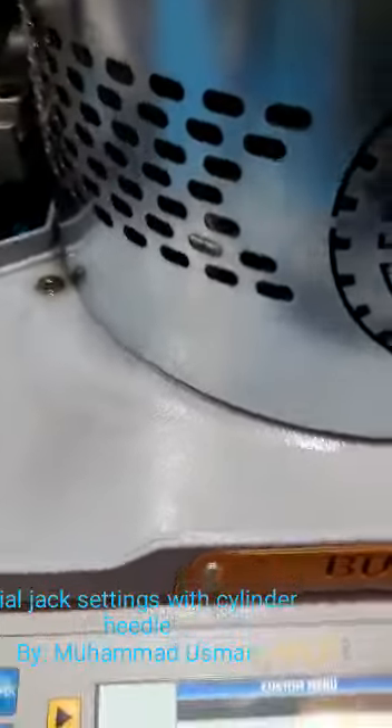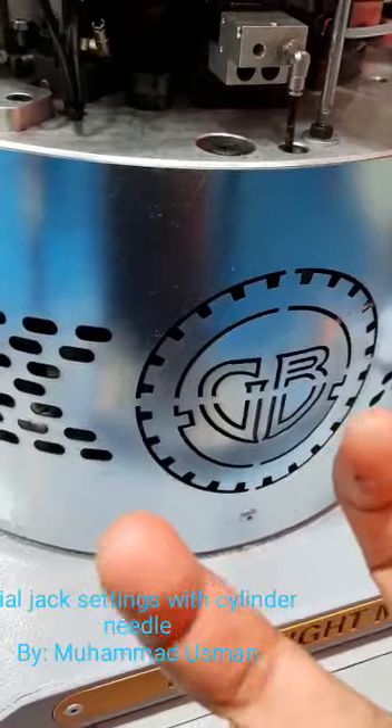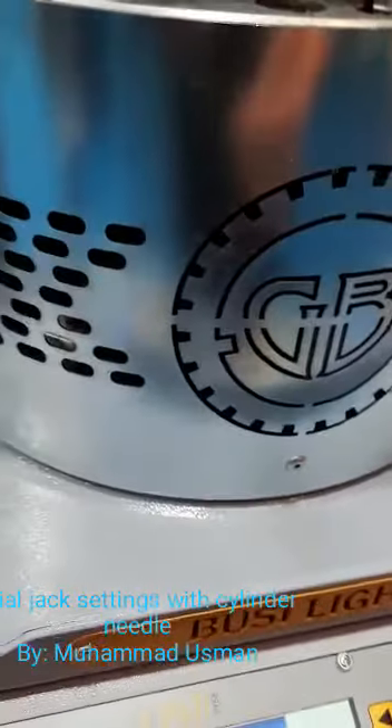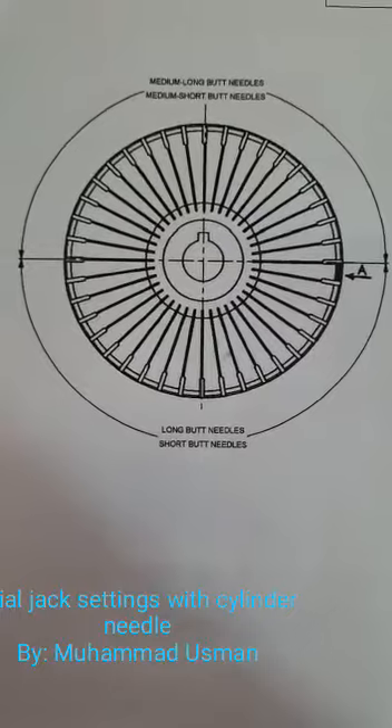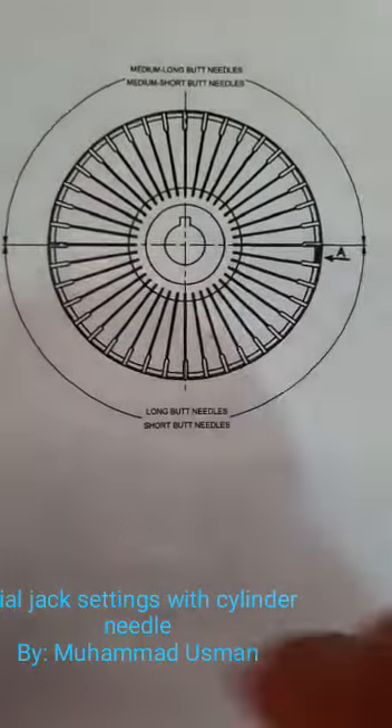When you press enter, it will automatically move a little bit — either forward or backward. I will show you the picture of the dial plate. This is our dial plate.